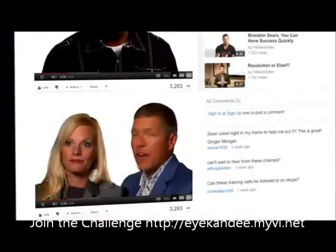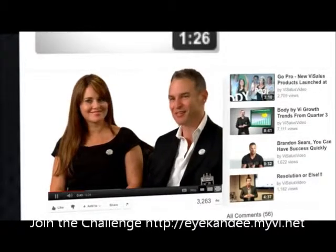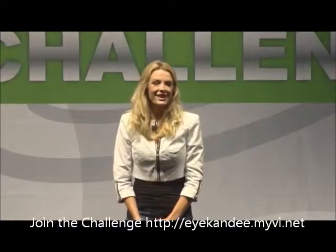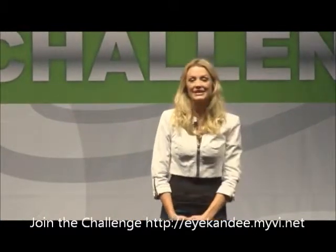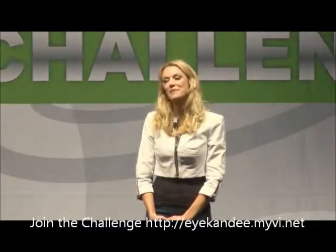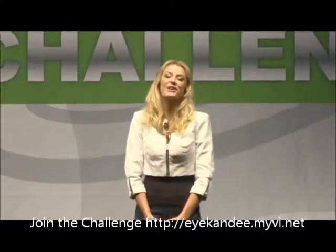Free is free. Everybody likes free — and when it's free, it tastes even better. Most people, when it's free, like it more, drink it more, use it more, and share it more. Ladies and gentlemen, I have the honor of bringing up the original co-founder of Visalus and the challenge, your top producer, my mentor and my better half — please give it up for Mr. Nick Sarnicola.